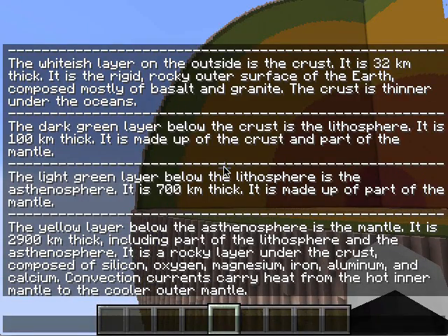The yellow layer below the asthenosphere is the mantle. It is 2,900 kilometers thick, including part of the lithosphere and the asthenosphere. It is a rocky layer under the crust, composed of silicon, oxygen, magnesium, iron, aluminum, and calcium. Convection currents carry heat from the hot inner mantle to the cooler outer mantle.